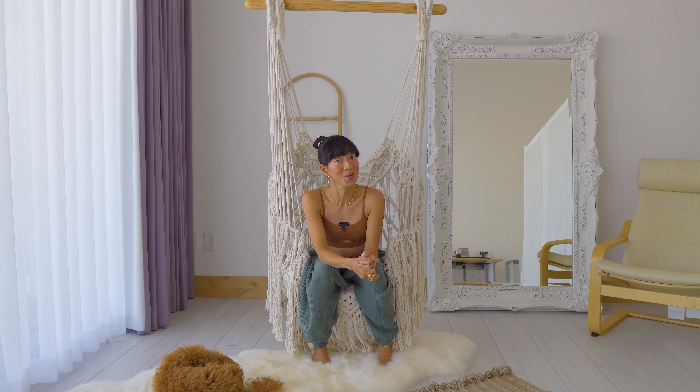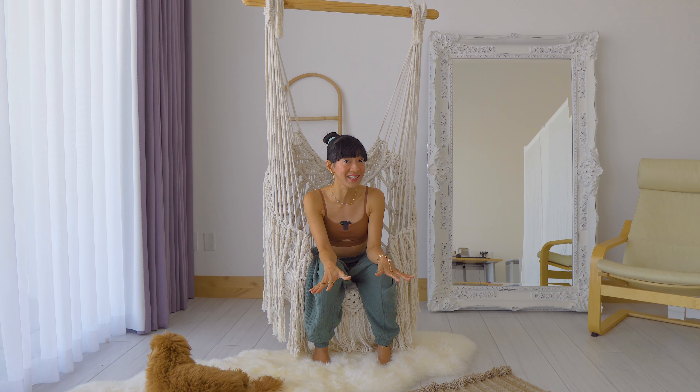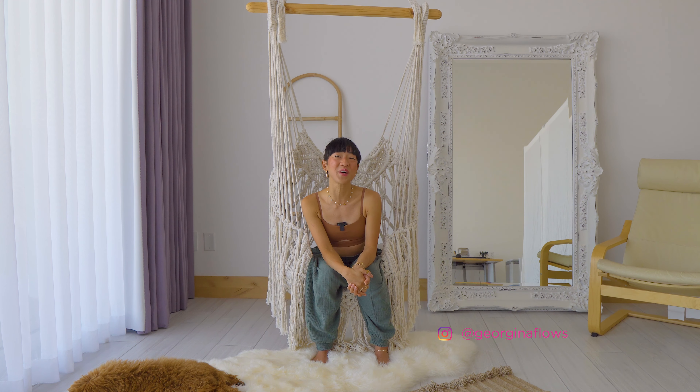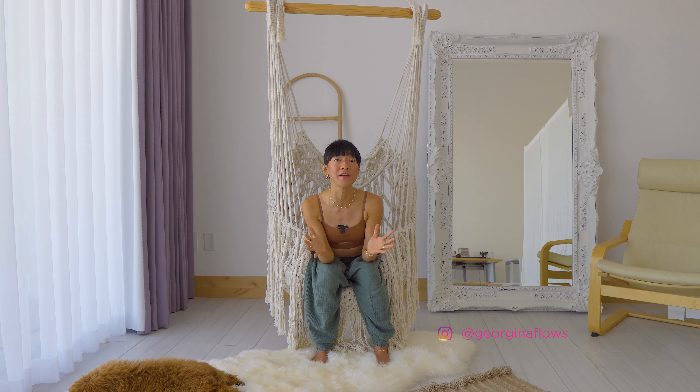Hi friends, it's me again, Georgina! I upload yoga videos here on my channel, including some scolio-yoga-friendly content. Even if you don't have scoliosis, this is also perfect for you — it's great for beginners and a great beginner back strengthening routine. I have a scolio love playlist on my channel where I share all the yoga poses and flows that have helped me improve my spine.